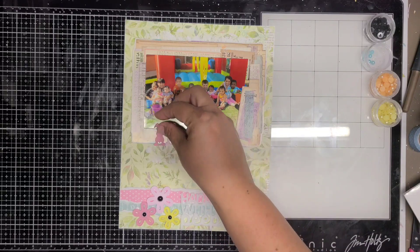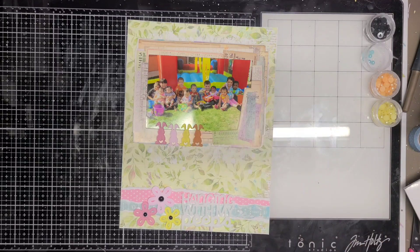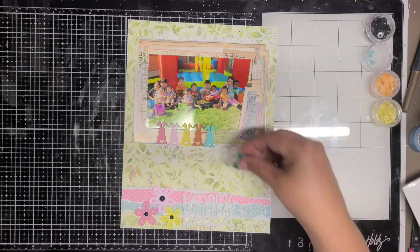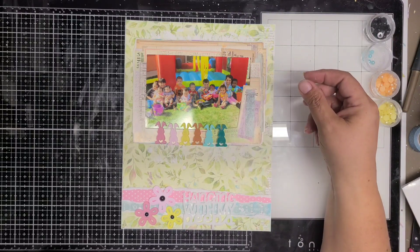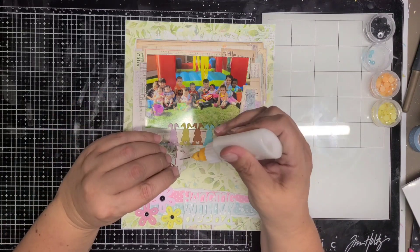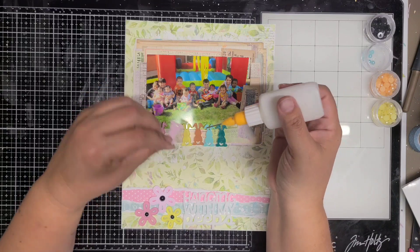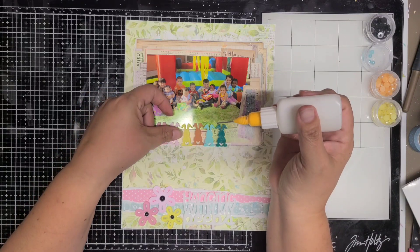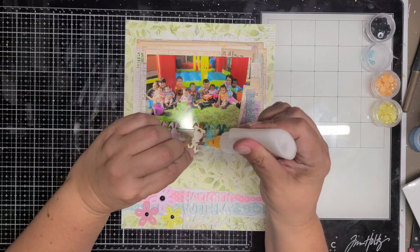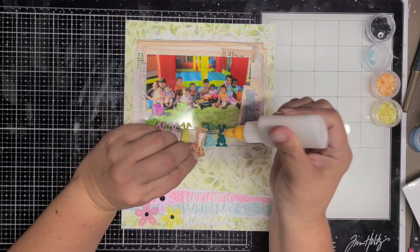These are the cute adorable little bunny rabbits that are going to go up at the top, on my picture frame. The colors match perfectly with the photo because all the kids are wearing all different colors. If I could have put 12 on the layout I would have, because they're that cute, but I just had six so I'm adding the six little bunnies in a row.